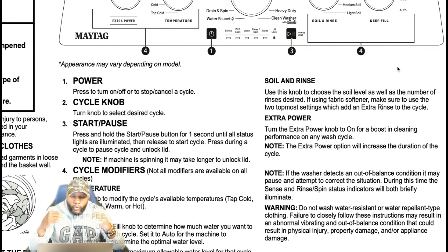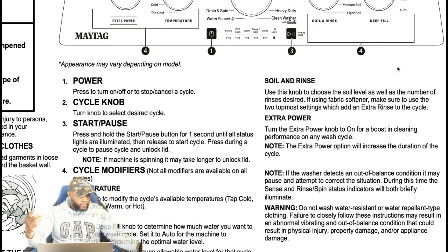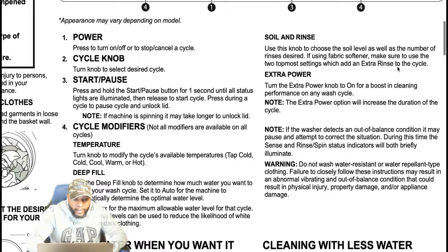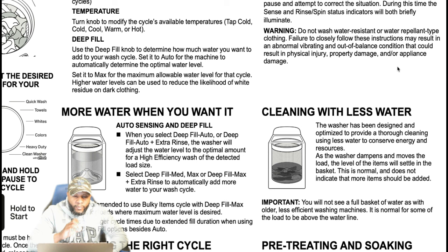Warning: do not wash water-resistant or water-repellent type clothing. Failure to closely follow the instructions may result in abnormal vibration and out-of-balance conditions that can result in physical injury, property damage, and/or appliance damage. You got to make sure you do these things according to what is expected by the manufacturer.